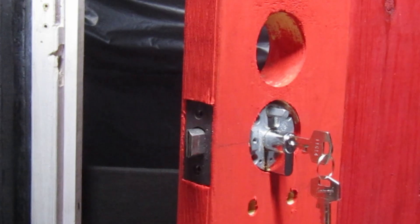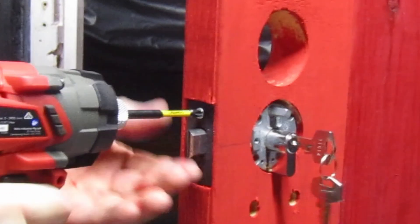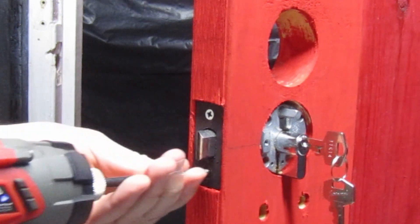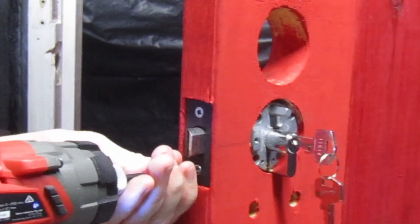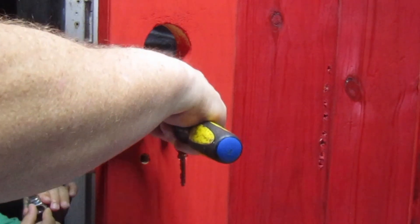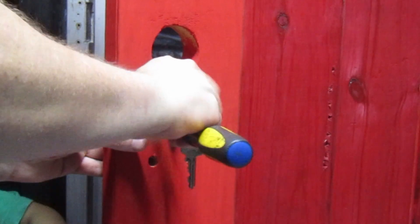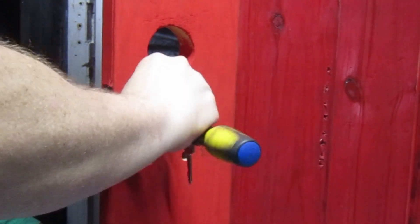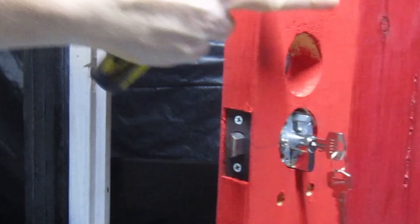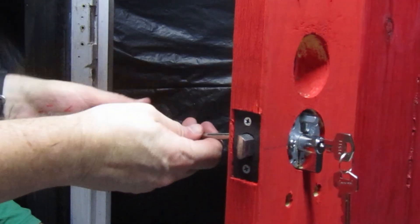The plates would provide support to the door if it was forced. Gainsborough calls this a Tri-Lock because it has three functions. The first function is when unlocked, it acts as a passage set. The second function is when you are on the inside, you can push the button to lock the outside handle. The third function is when the key is turned, the lock deadlocks, throwing the bolt out further and locking the handles.